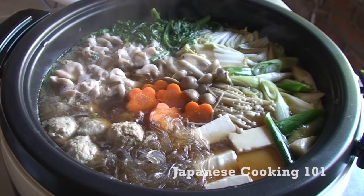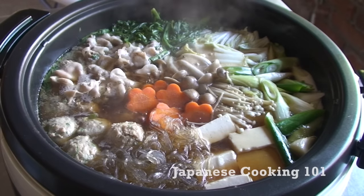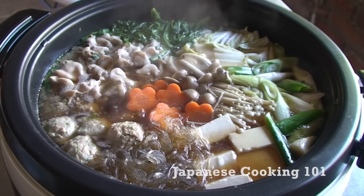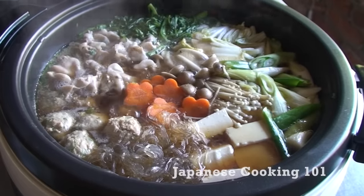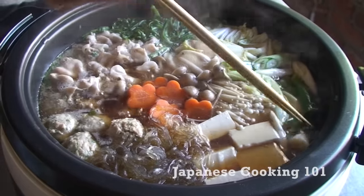Welcome to Japanese Cooking 101. Today we are making Chanko Nabe, a popular hotpot dish and a well-known food for sumo wrestlers in Japan. A lot of vegetables and meat can be cooked in seasoned broth at the dinner table as you eat. It's easy to make and great for family dinner and entertaining guests.